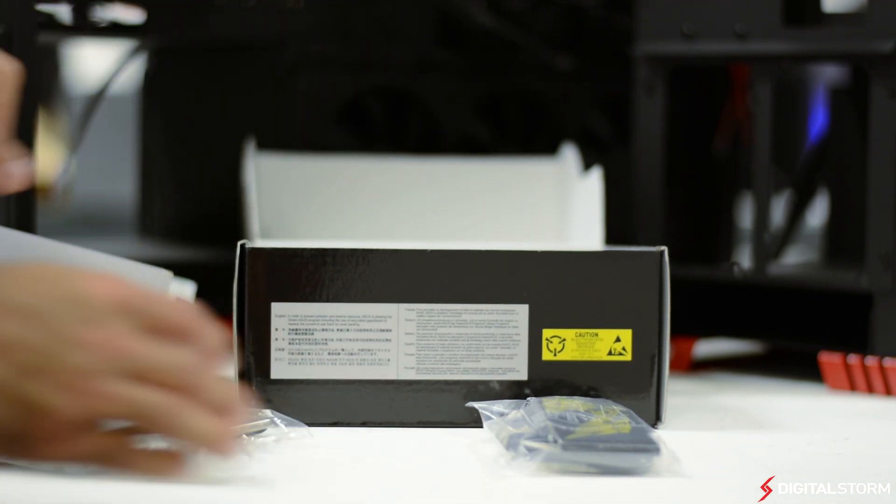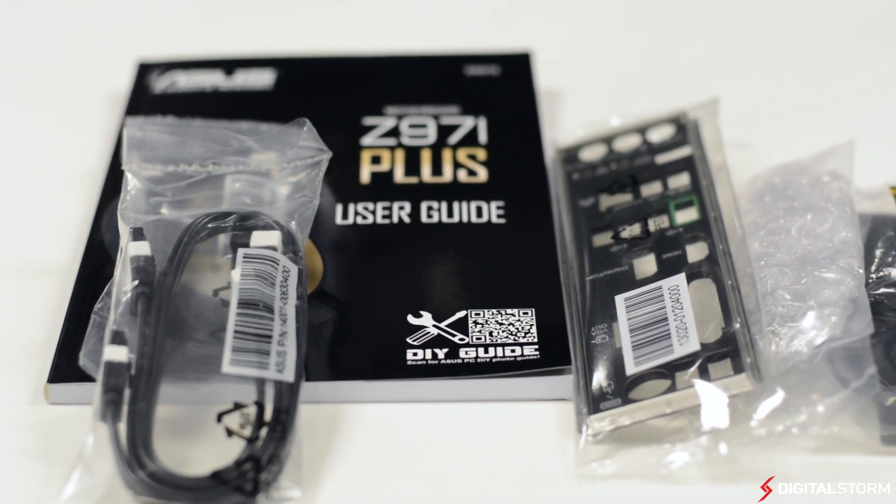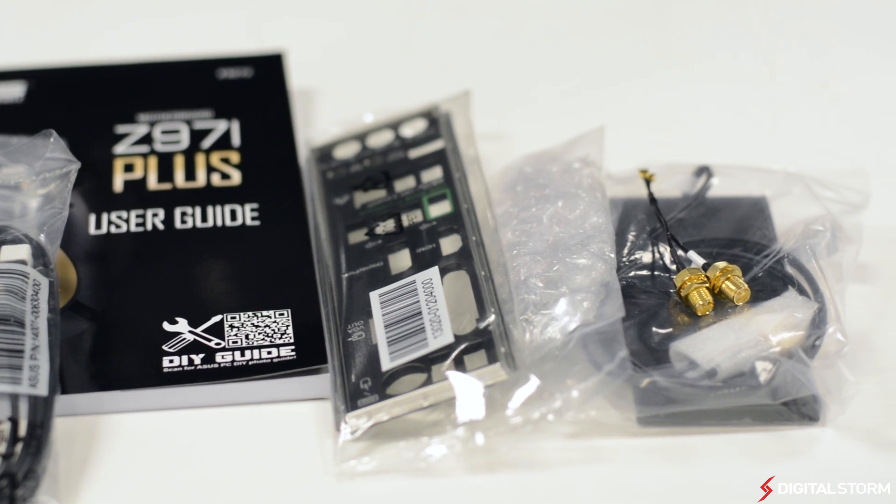As far as accessories go, the Z97i Plus comes with a standard I/O shield, a user guide and DVD for drivers, 4 SATA 6 cables, a Wi-Fi antenna, and an RF cable.